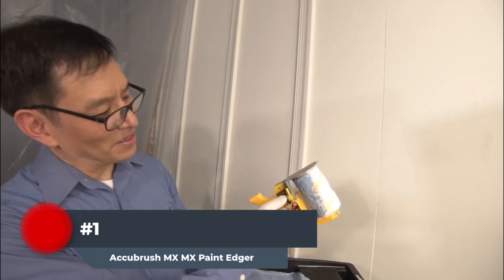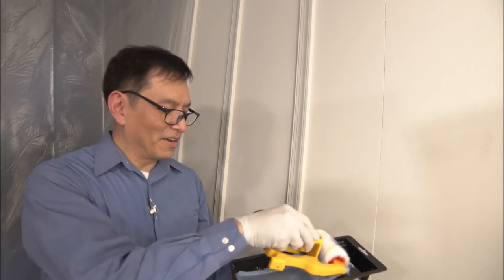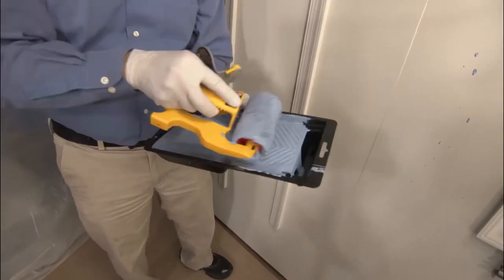Number 1: The A Cubrush MXJK Paint Edger is designed for small projects around the house and shop. The Paint Edger cleanly cuts into the edges of any paint job, leaving them perfectly square or round as desired. This MXJK Paint Edger has a brush which cuts in precisely to the edge with just one stroke of the tool.